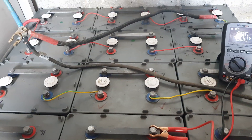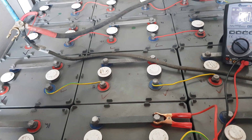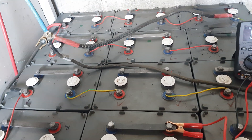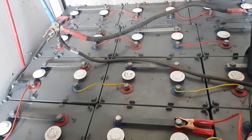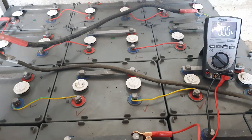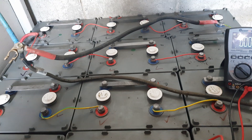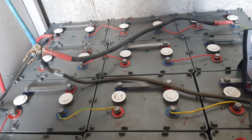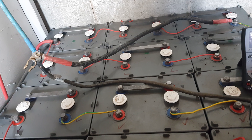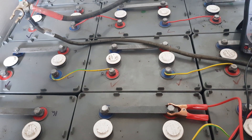We can put a big inverter on it and put a bit of draw on the pack and see what it does — hopefully it stands up nicely. These batteries weren't in everyday cycle use; they were stationary backup batteries for a ginormous backup system, like a UPS kind of thing. So they're not cycle batteries, but we'll put a few cycles on them and see how they react, then go from there.